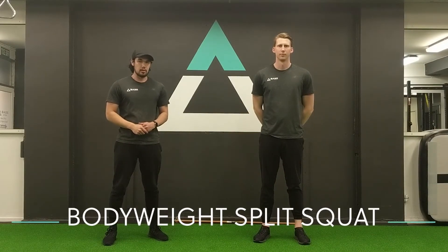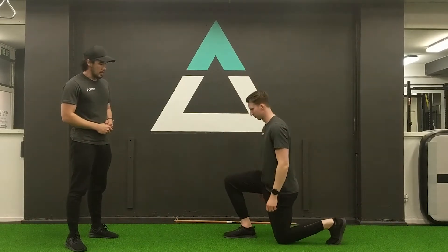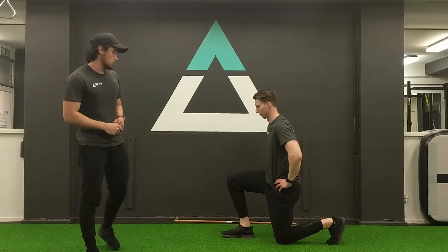The next exercise we're going to be going through is a bodyweight split squat. We're going to start off with the body position for this one. I'm going to be out in front. You've got a nice square 90-degree angle at the knee, and 90 degrees at the back there as well.